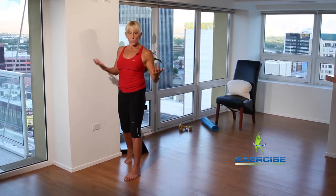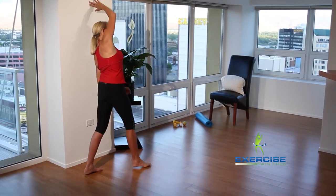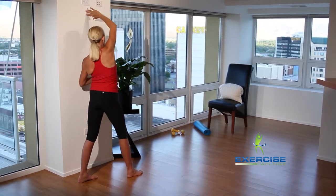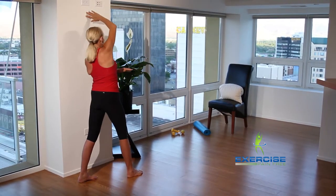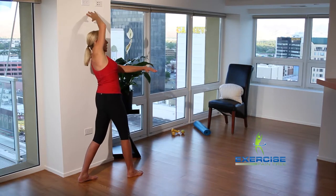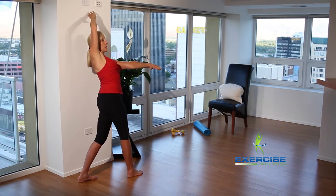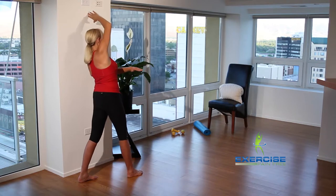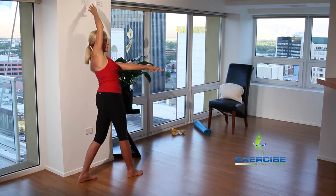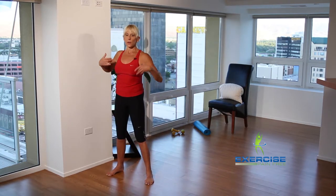This really opens up the thoracic spine. Now the other side — reach through and come back, so you can see the back side of this movement. Open up, come back in, come across, back in — four more, three. Notice which side you go a little further. Hold it right there, give a nice big lengthening through here, and come on in. The hips are involved, the upper back is involved.